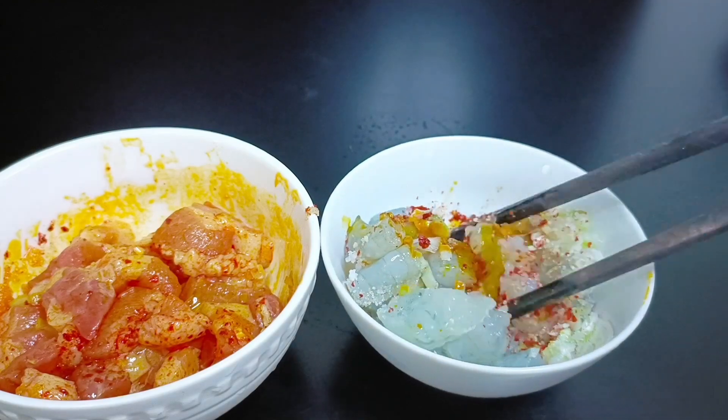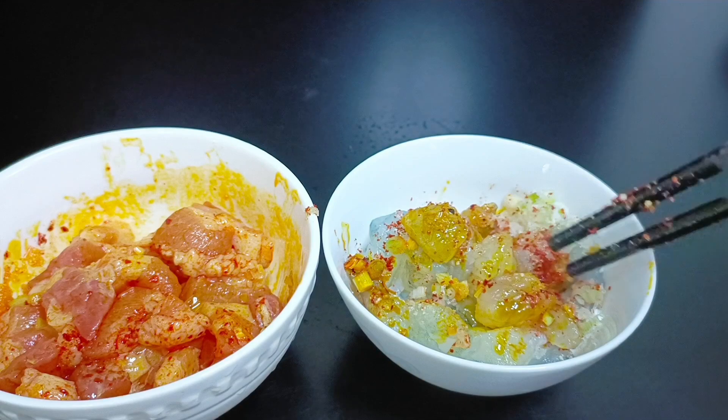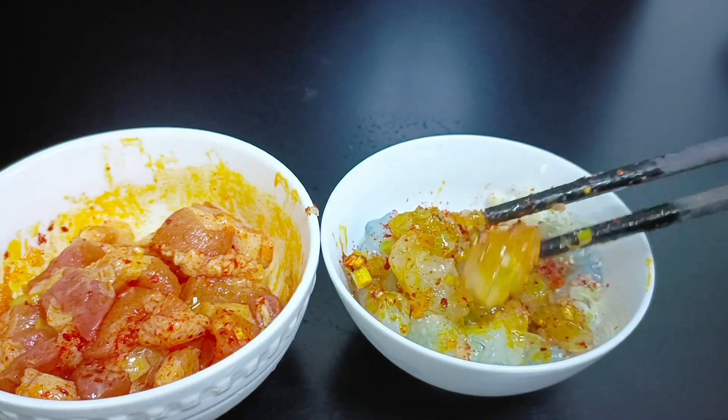Tôm mình cắt làm 3, con nhỏ cắt làm 3, con lớn thì cắt làm 4. Lát nữa mình chẻ cái lưng làm đôi luôn vì tôm dày và bự.